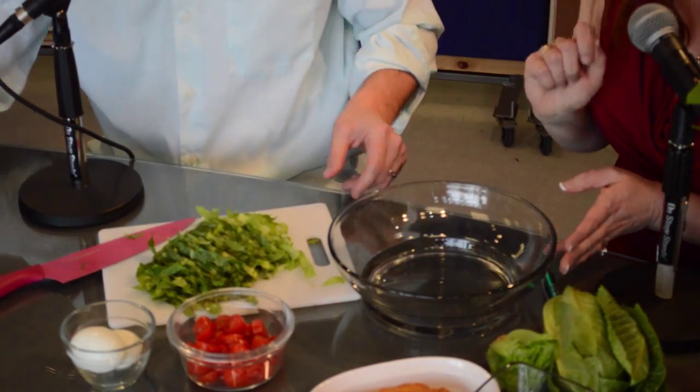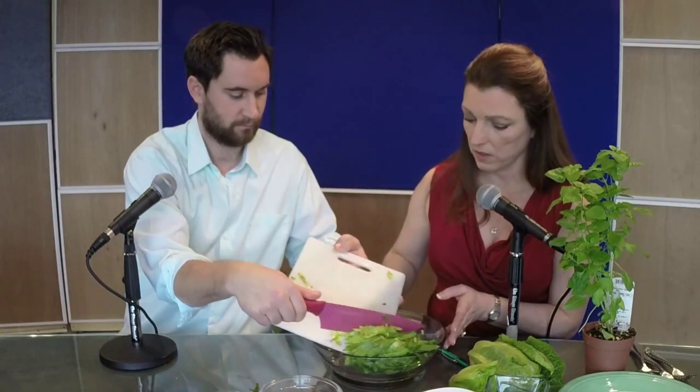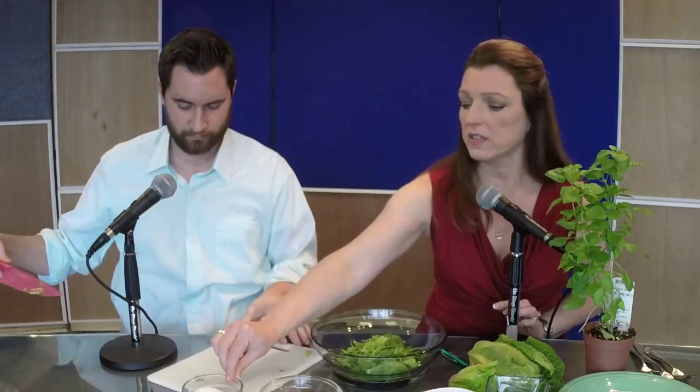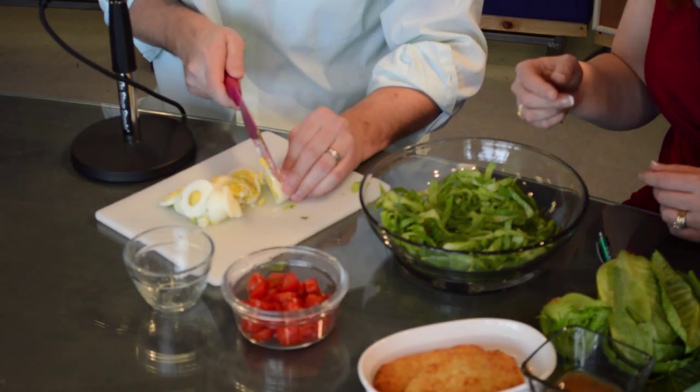Put all of that lettuce in this bowl. Now thinly slice the hard boiled eggs that I brought in — just thinly slice it. All right, put the egg in, and go ahead and just put that in there. So he's putting the eggs in the salad that we have prepared.